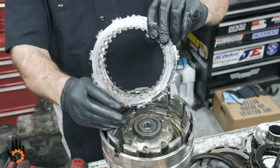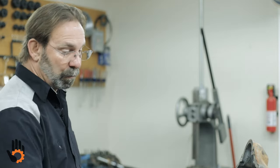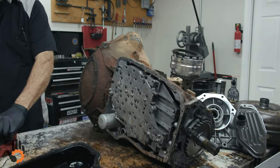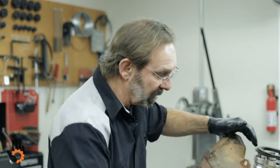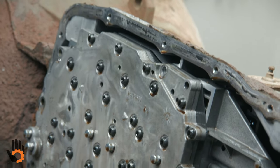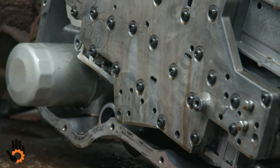If you guys show an interest in a build video on this, we'd be happy to do it — it's a very popular trans and there are a lot of aftermarket things we can use to beef it up and make it stronger for you tuners running the horsepower and torque up on your rigs. Now we're going to flip this back around and get our valve body off before we go any further. The valve body is just 8mm bolts — I think there's six of them — just kind of scattered around a little bit.